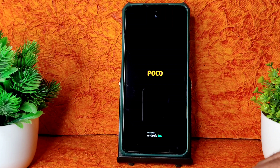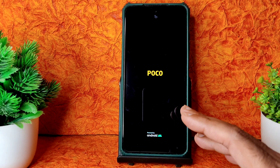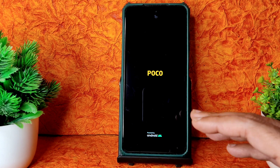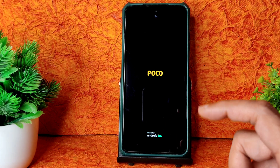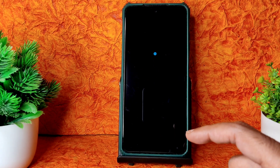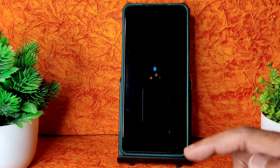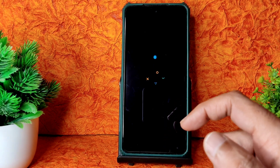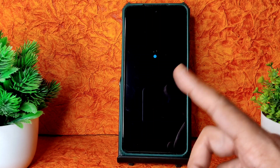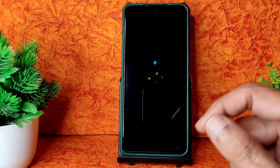In this video I'm going to explain benchmark results, BGMI gameplay, bugs, and features — everything will be explained, stay tuned till the end. If you like the video give it a like and subscribe to my channel. Hit the bell notification icon. As you can see, this is the new DerpFest logo — let's begin.